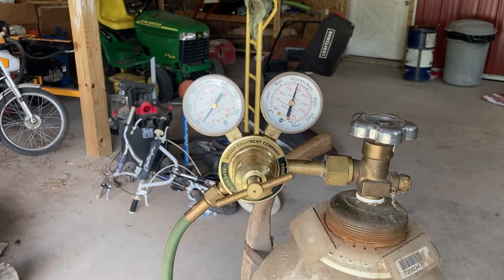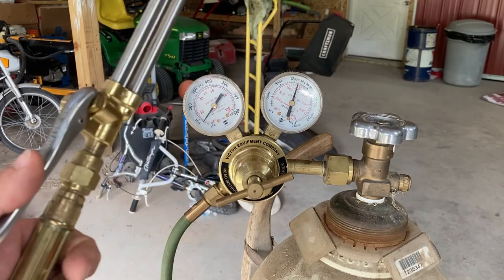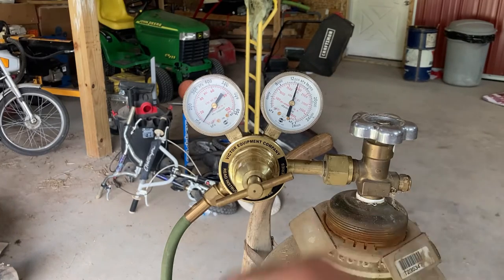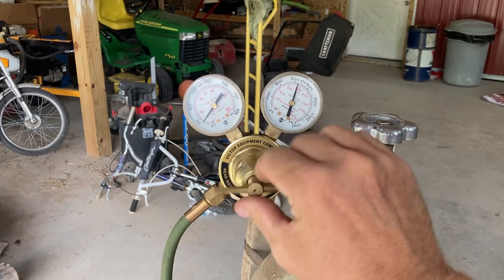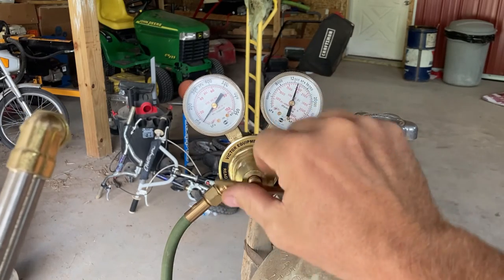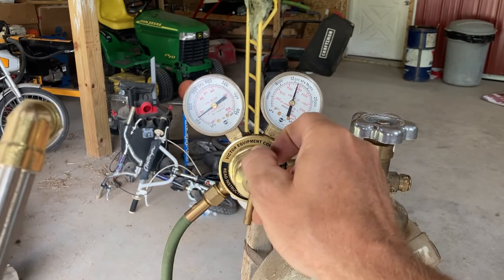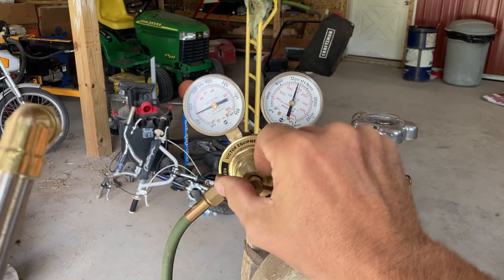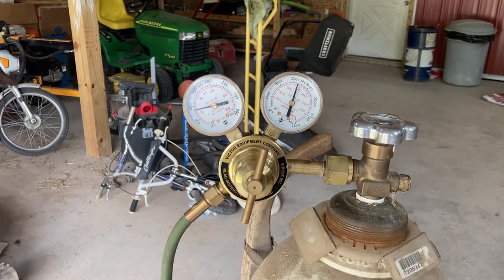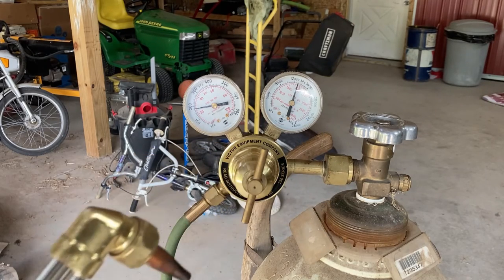Alright, so everything's hooked back up. This knob is still a little loose. I did hook the hose up to the torch so I can more accurately see how everything is working. Right now I know there's no air coming through — I do have the oxygen on at the torch head itself. Let's turn it in — should start seeing that pressure climb soon. There we go. I usually try to keep my pressure at about 25 PSI. I'm going to shut down the torch because that bounced up a little bit.